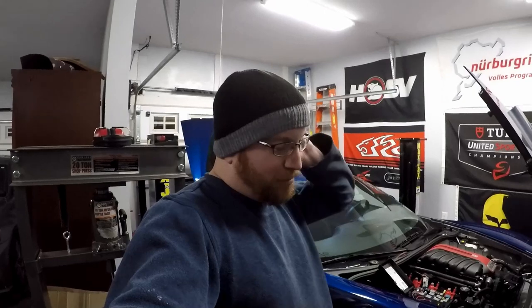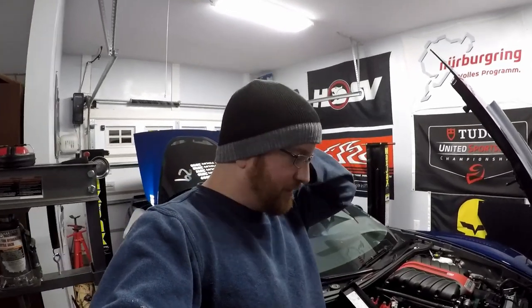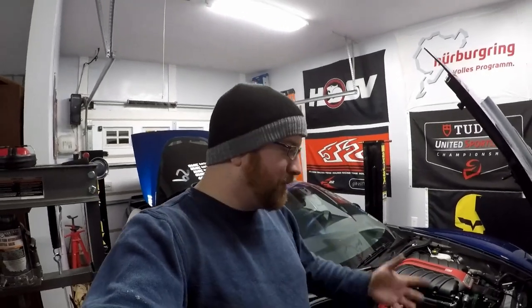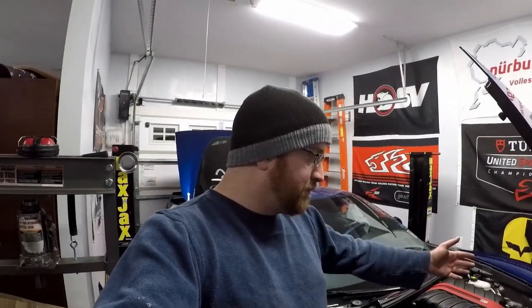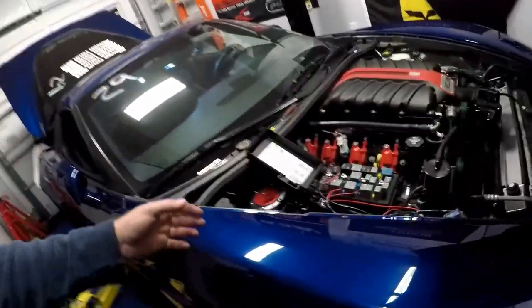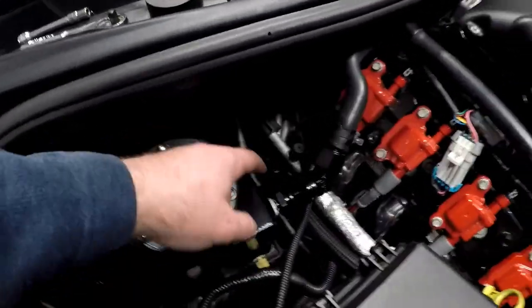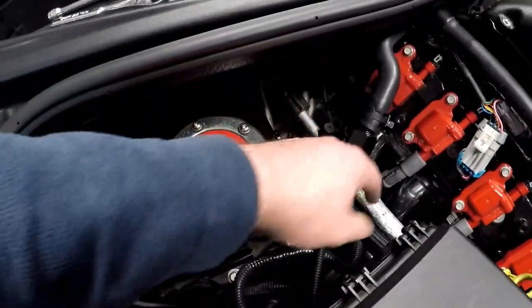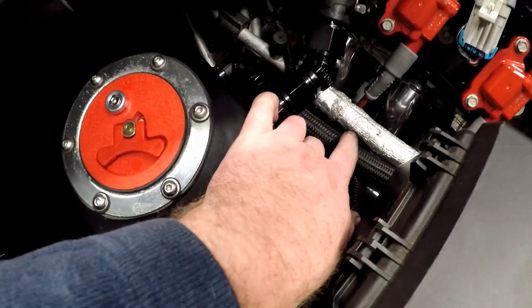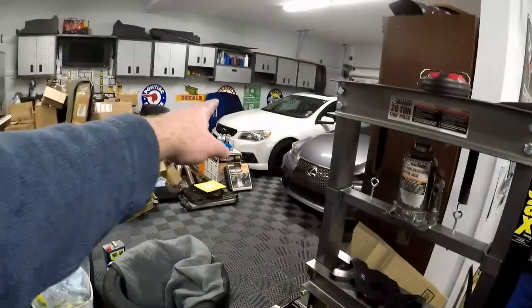That's pretty much going to wrap up this water pump project. I didn't show all the plumbing, but honestly, after I created the mount, I just ran some line down to the pump and put some hose clamps on it — nothing too crazy. I already had existing line for the pump, so I used some of that, and I also created some new line. I actually created a new braided AN fitting line to go all the way from here down to the pump. That braided AN hose is actually leftover from the SS project.